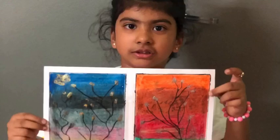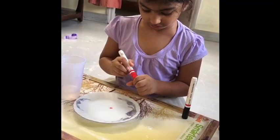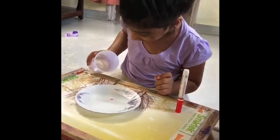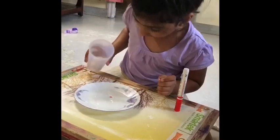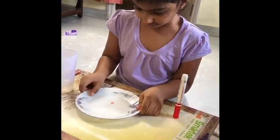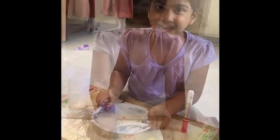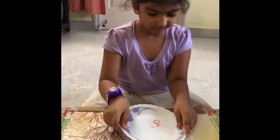I remove the paper tape and show the picture. Here is the final look. First, take a ceramic plate and roll a circle on it with a marker and slowly pour the water.